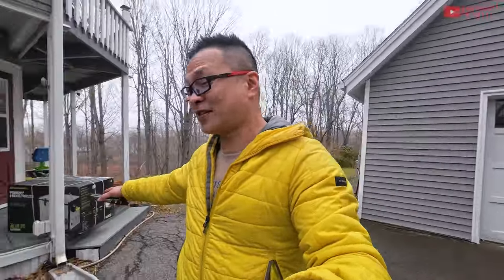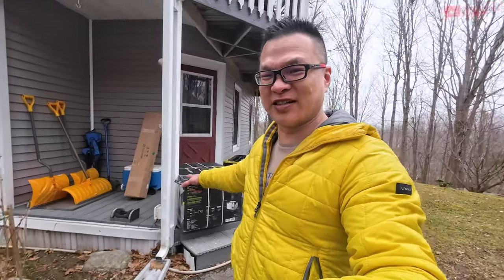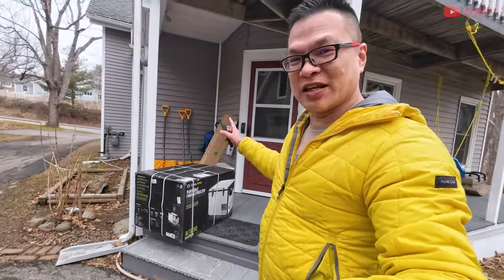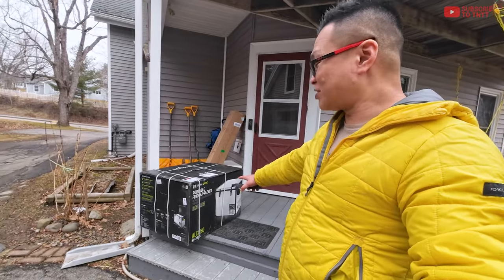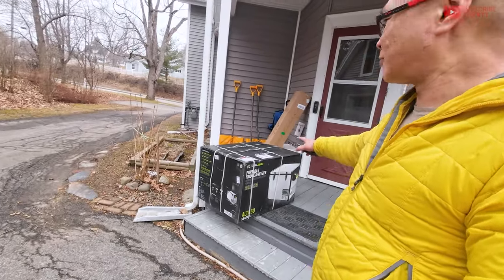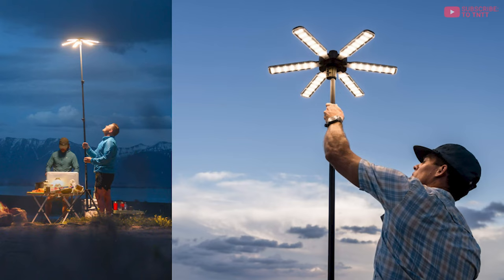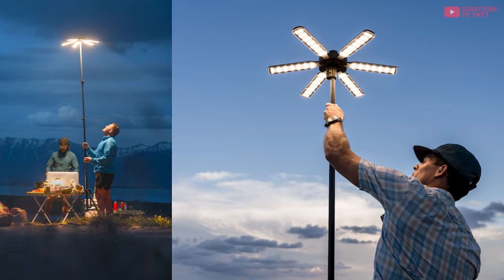While I was doing the range test, FedEx just dropped this off. I'm excited to test this out next — it's the GoZero. They sent me a portable power station, a fridge for camping or RVs that doubles as a freezer, and something they call a Skylight, which is a huge outdoor camping light. Stay tuned for that review.